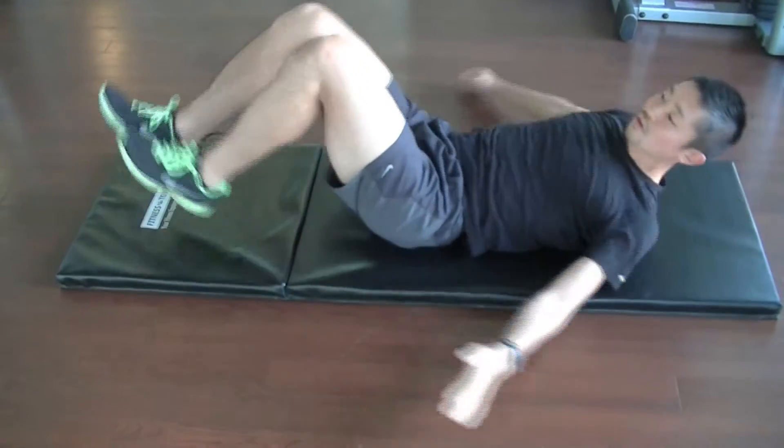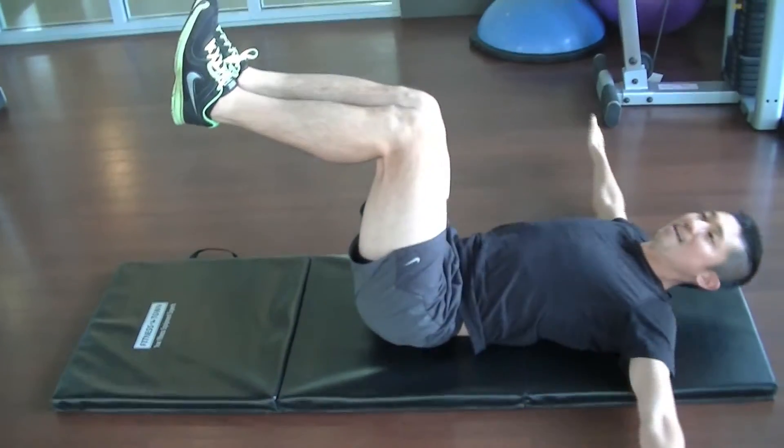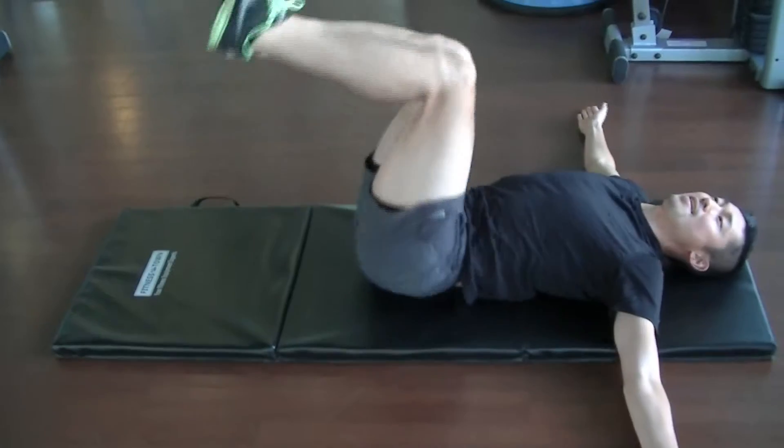Also, what you can do is put the legs in the 90 and 90 position, and go side to other side.